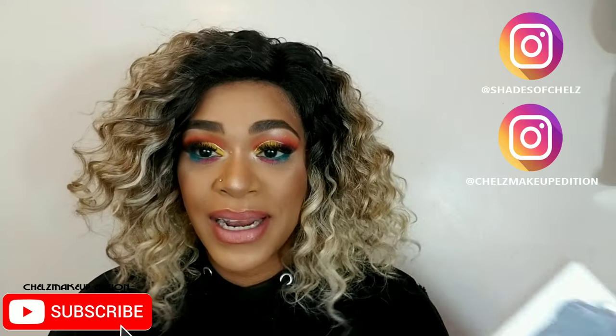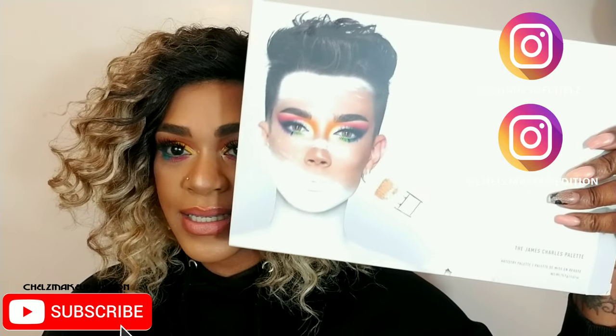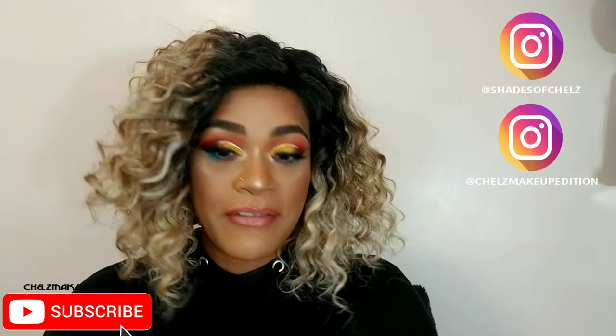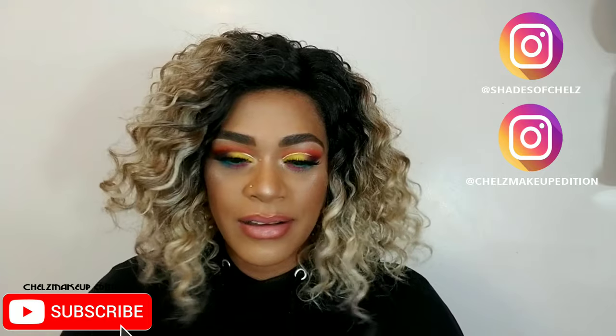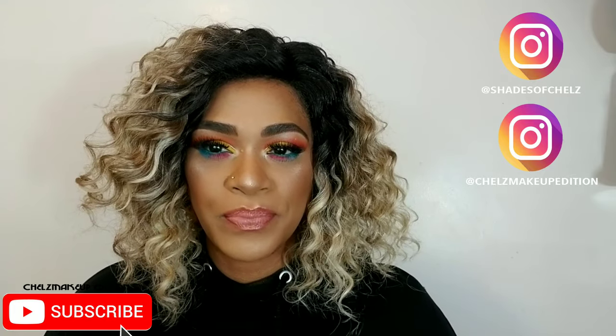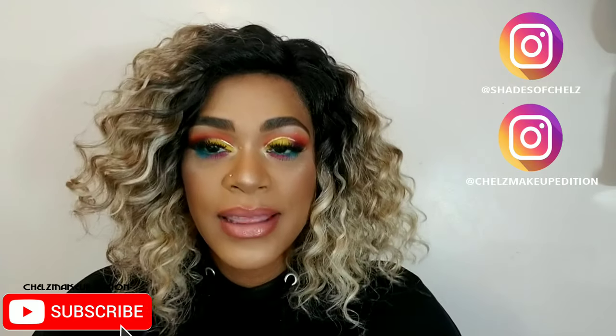I just had to do it when I saw this palette — I got goosebumps. James Charles is very young and has such a large influence; he has over 20 million followers combined on YouTube and Instagram, and I will be reviewing his palette.